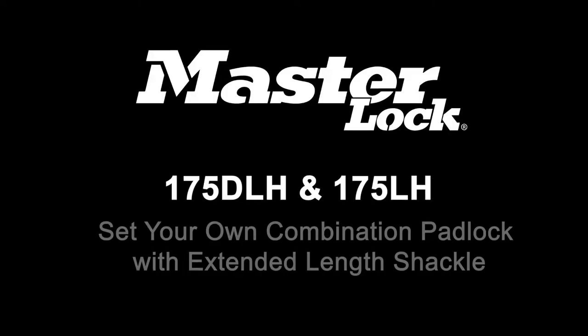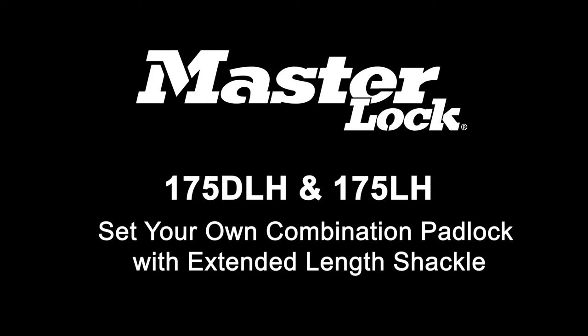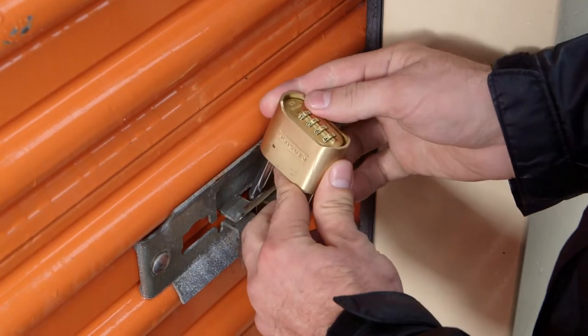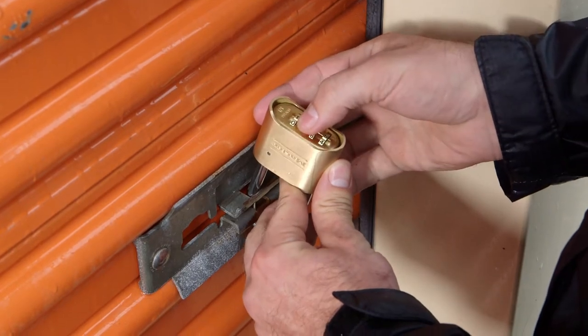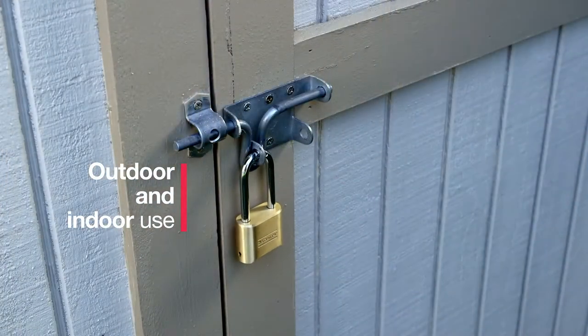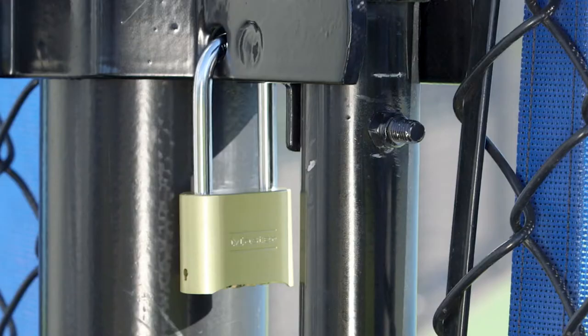The Masterlock 175 Resettable Combination Padlock with Extended Length Shackle combines durability and convenience to keep your belongings secure. The solid body padlock is ideal for outdoor use on a gate or shed, or indoors on storage lockers. The Extended Length Shackle gives you flexibility to use the lock on more applications.